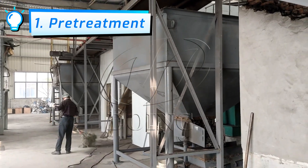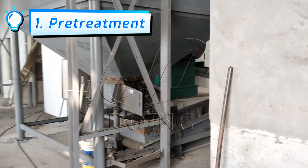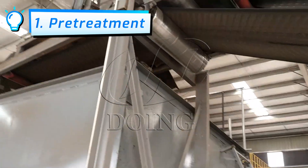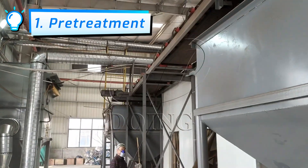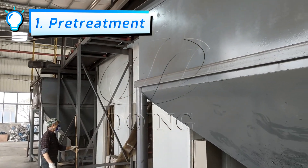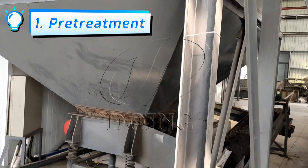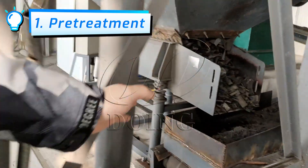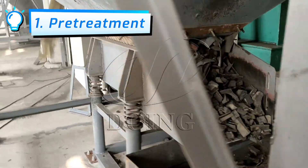Moving forward, the material is separated through the belt above and sifted into two silos. Then the rubber blocks pass through the vibrating feeder into the rubber powder processing equipment.